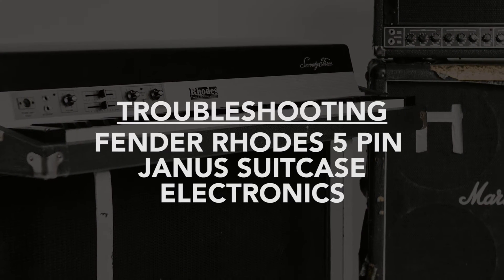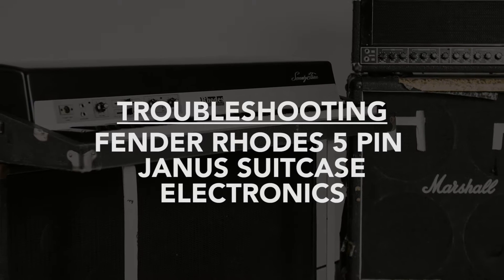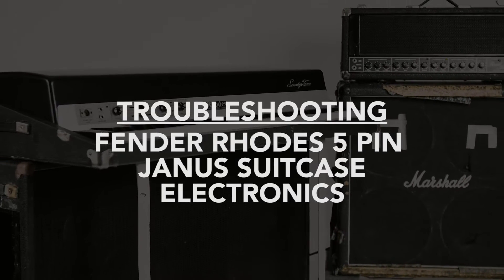In this video, we'll go over some basic troubleshooting steps that you can use to try and find the source of issues you might be having with your Rode's electronics.